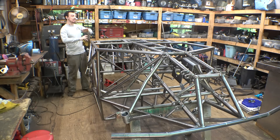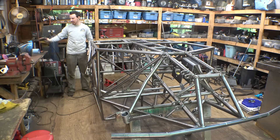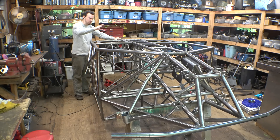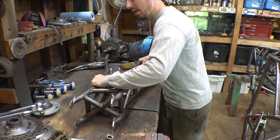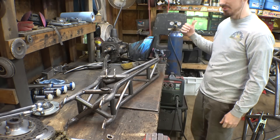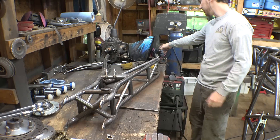I believe the frame is now finally pretty much welded together. It only took me two days of welding to finally finish it. We pretty much just have the trailing arms as well as the A-arms to finish, and then we're pretty much done.